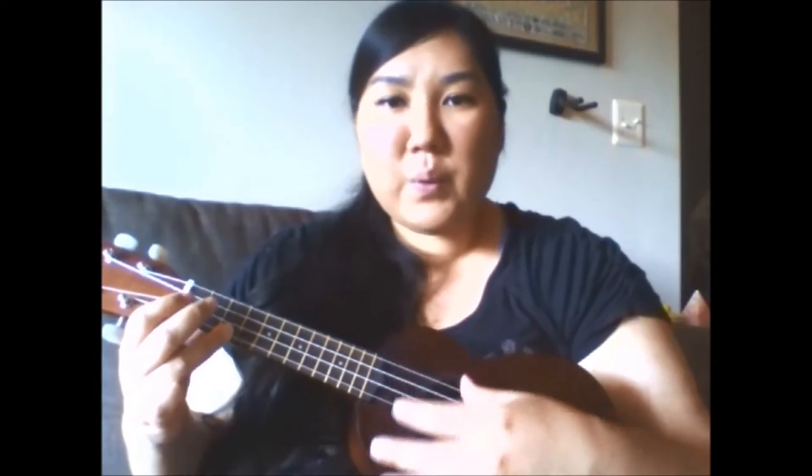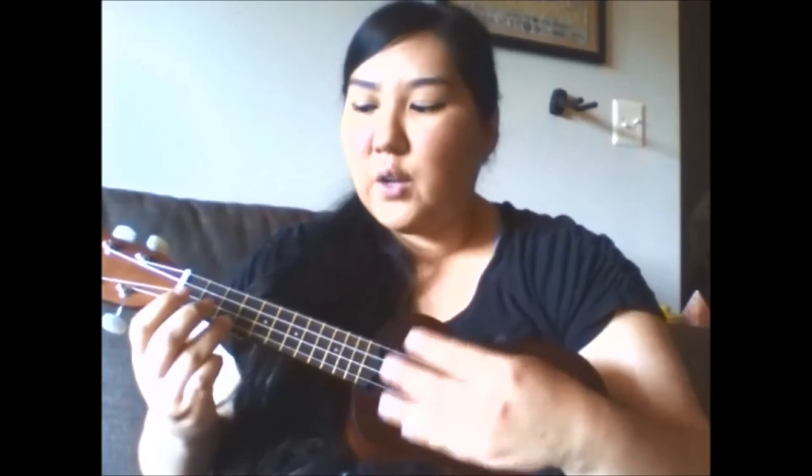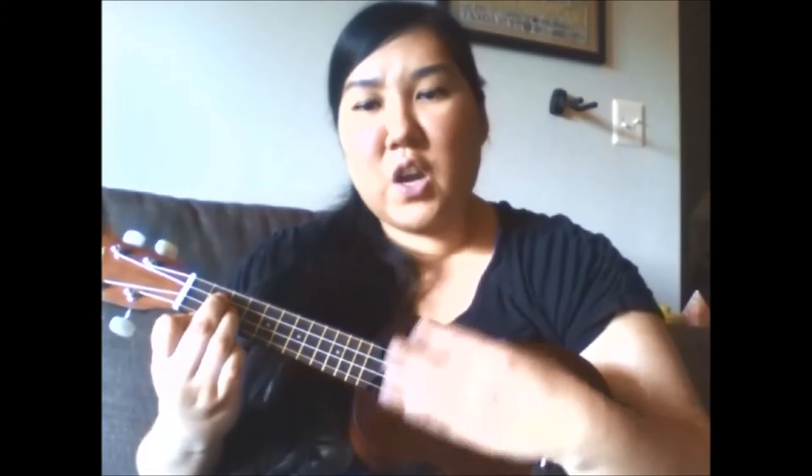Baby Beluga. Baby Beluga. Is the water warm? Is your mama home with you so happy? Way down yonder where the dolphins play, where you dive and splash all day. The waves move in and the waves move out. See the water squirting out of your spout.